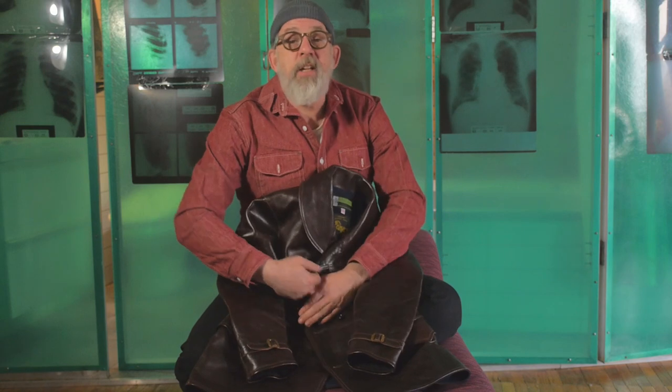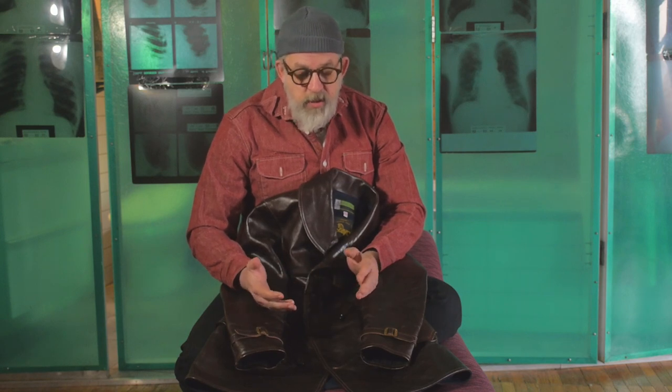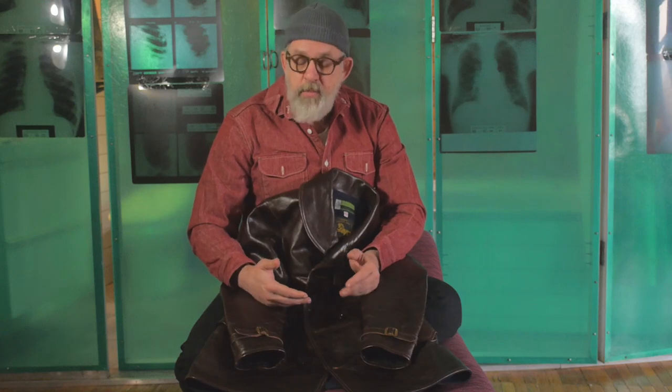It's not often that I have a Chinook jacket here to look at, so I thought I might show you his lovely jacket and talk about what's unique about this design.